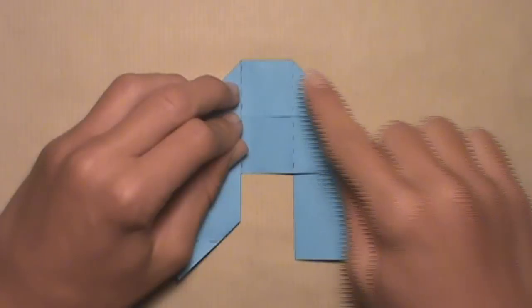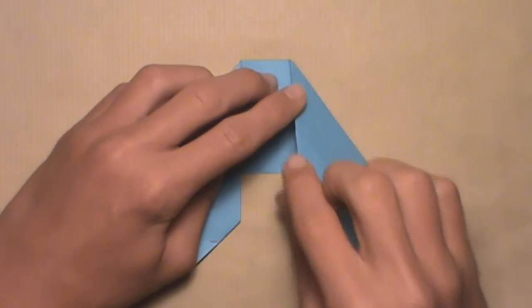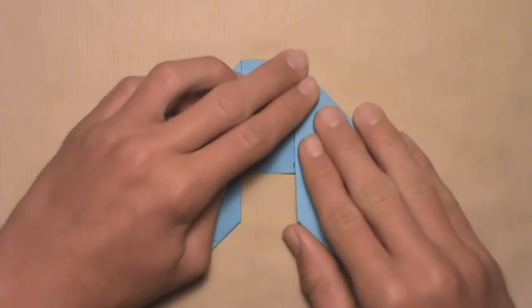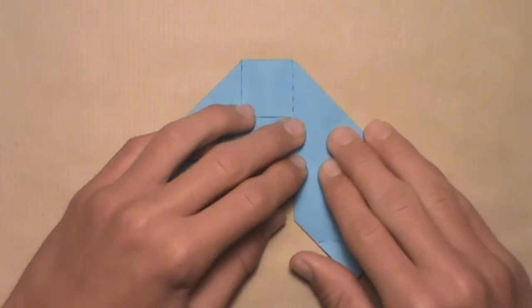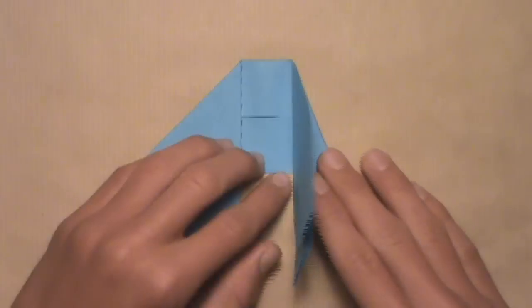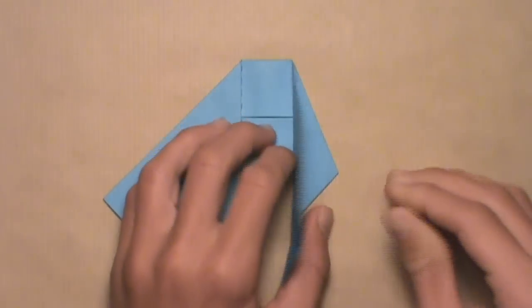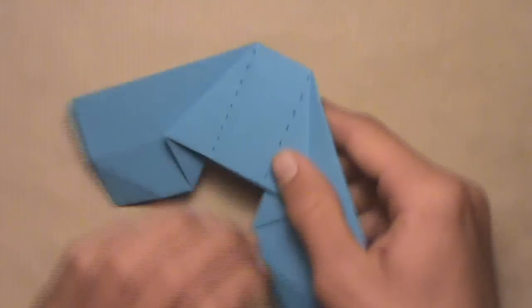Then do the same thing on the right. Fold this right edge in and align it with the right vertical crease. Pull it in, let that trap layer out from underneath. Starting at the top of the crease, align the edge with the crease and work your way down until the entire edge is aligned. Then open it up and make your crease underneath. Make your crease sharp. Once you have this, turn the model over.